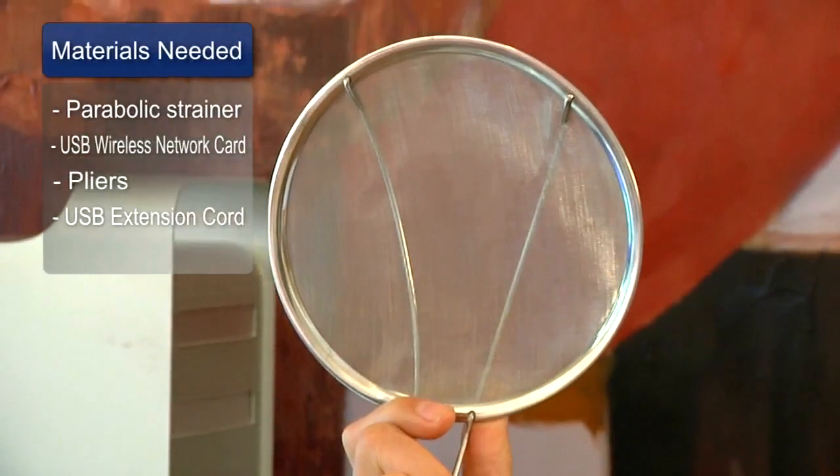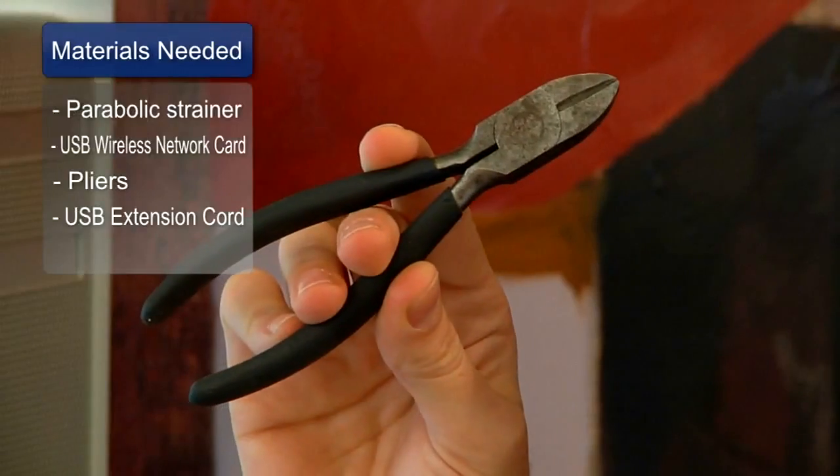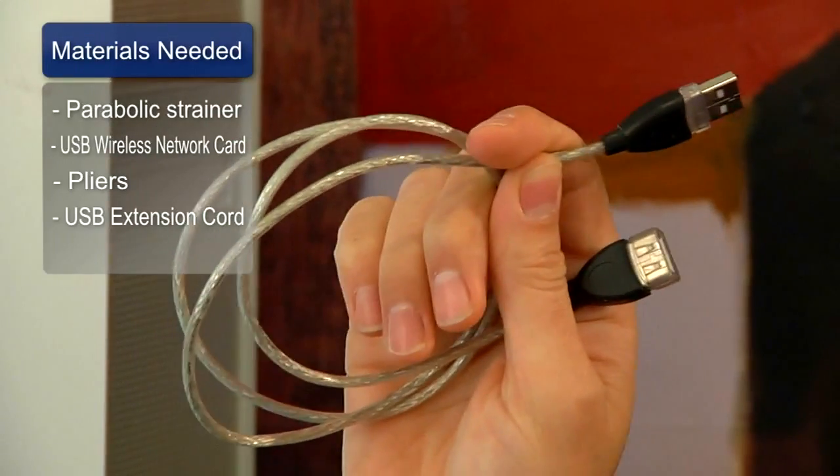I'm here today to show you how to build a wireless signal booster. To build this you'll need the following: a parabolic strainer, USB wireless network card, a pair of pliers, and a USB extension cord the length of your choice.